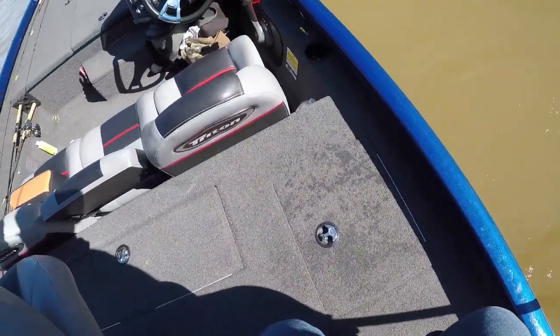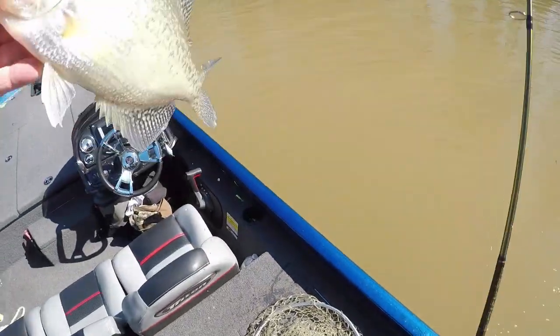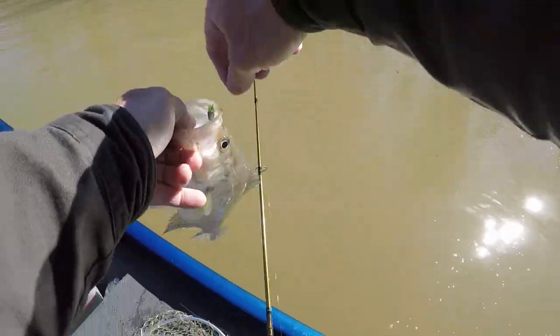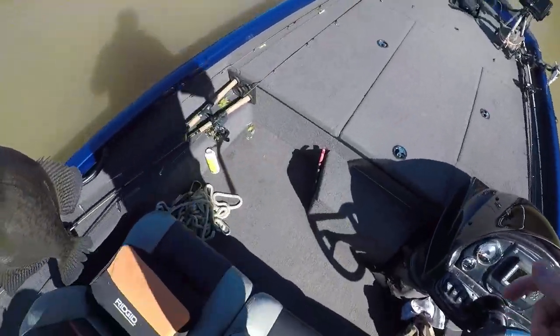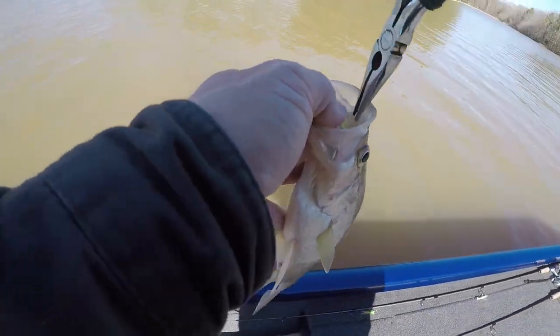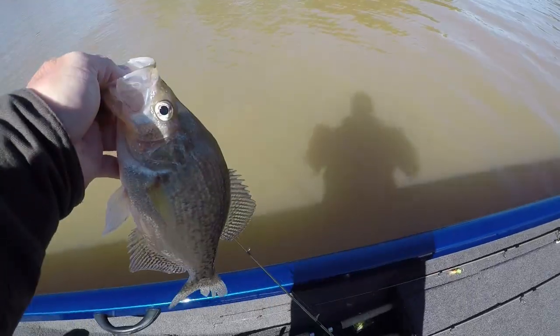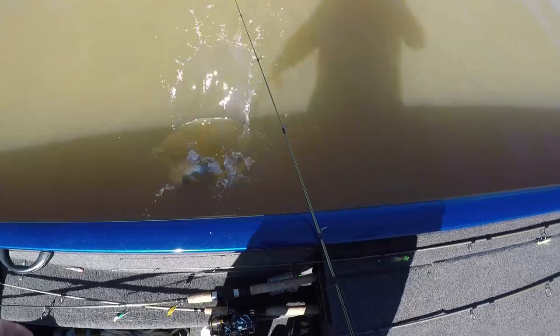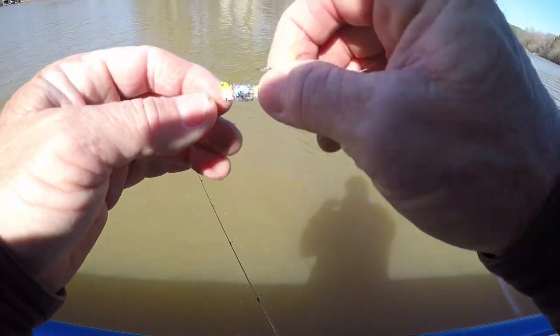The water in this pocket right here is 53 degrees. I just moved to another spot, still throwing the fingernail polish jig. I thought I'd try another spot before I go in. He's not a monster — about 13 and a half, might get 14 out of him. Nothing wrong with him. He's hooked good — there it is! Thank you partner.